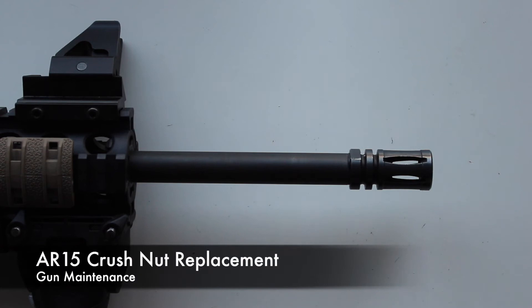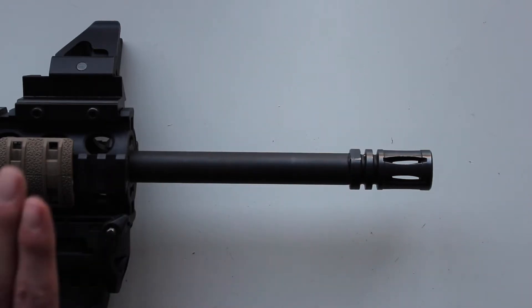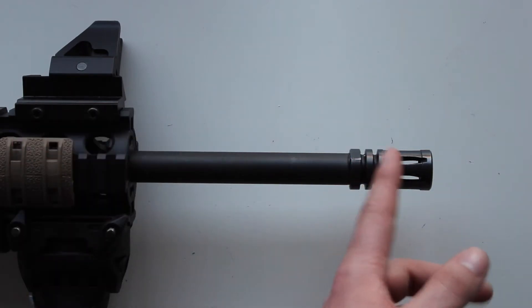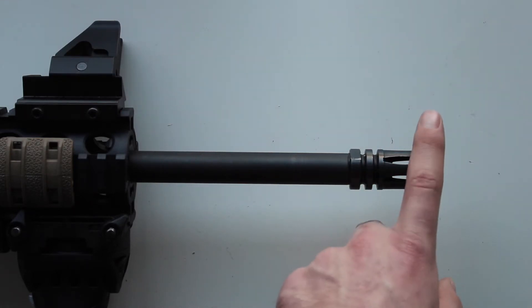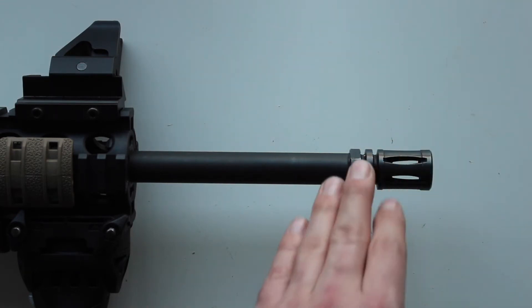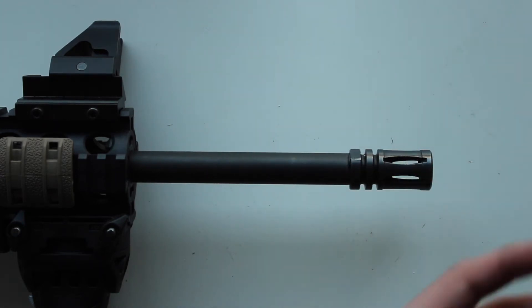Hello YouTube, this is Callum from English Shooting. This is just a quick video to talk about a potential replacement for the crush nut that goes on an AR-15. On the Smith & Wesson 1522, as standard it comes with a compensator and a crush nut. The crush nut takes up the tension when you screw on the compensator, helps keep it in place, stops it from moving without pressure being applied onto the barrel, and stops it from spinning and coming loose.